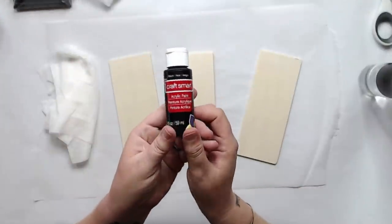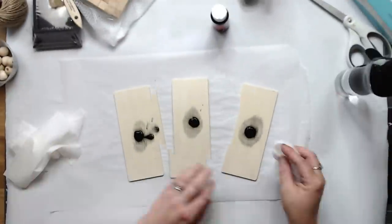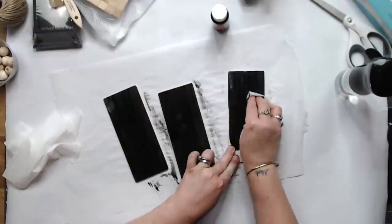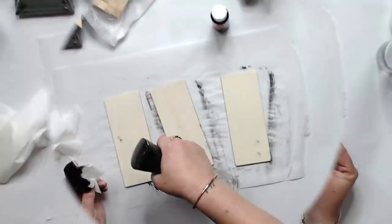Start by spraying your boards just to get them a little bit wet to accept the paint. And you're going to take your wipe and start staining with the paint. Diluting the paint with water really helps. And you're going to do all three of these boards.